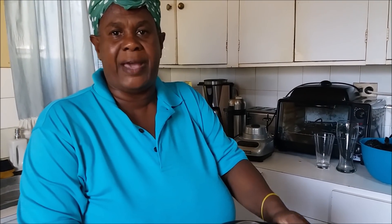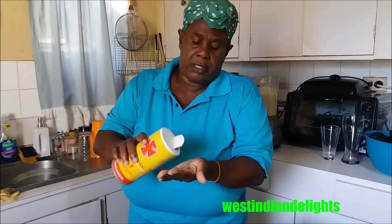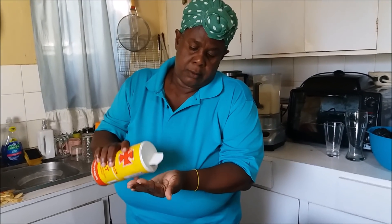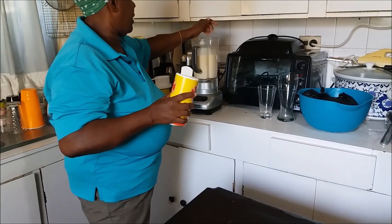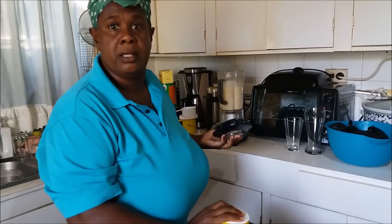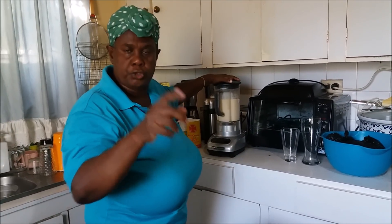A small pinch of salt — that is to bring all the flavors together. Just a pinch of salt. Look at this, just a pinch. That's what we call a pinch. And your hands should be clean, your hands should be clean.